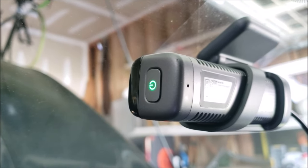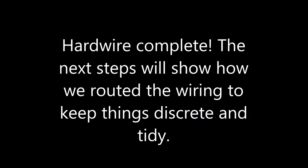Let's quickly verify that our wiring works by turning the ignition on. Start recording — hardwire complete! The next steps will show you how we routed the wiring to keep things discreet and tight.